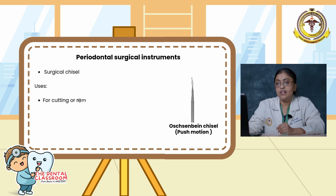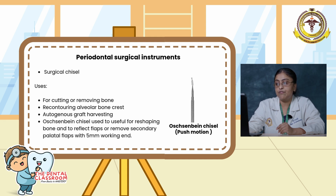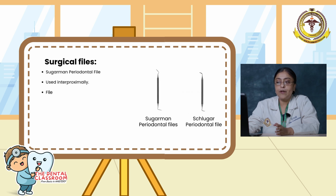Surgical chisels are mainly used for cutting and removing bone, recontouring the alveolar bone crest, and autogenous grafting. The Ochsenbein chisel is well suited for reshaping bone and to reflect flaps or remove the secondary palatal flap, with a 5mm working end. Surgical files are of two types: the Sugarman periodontal file and the Schluger periodontal file. The Sugarman periodontal file is used interproximally; the file surface on both sides allows for push or pull application.